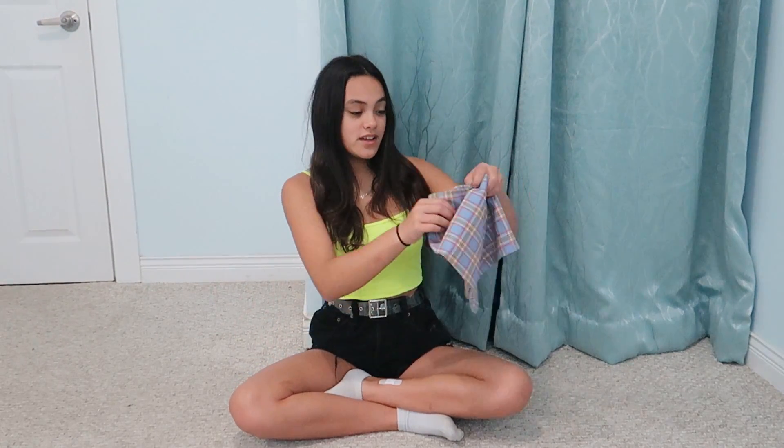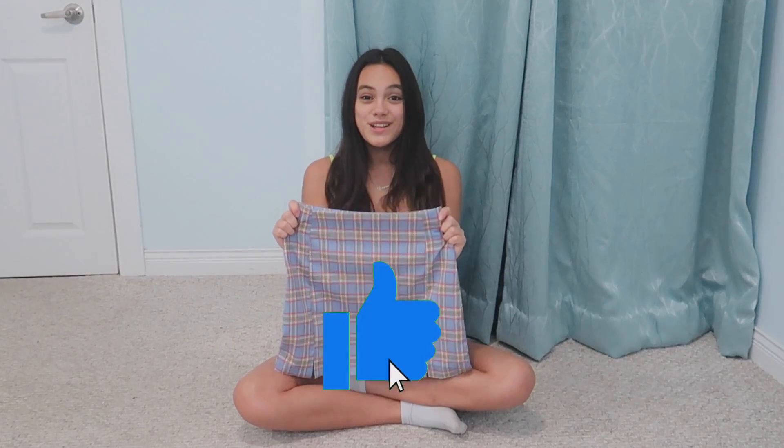Hey everybody, it's Sienna. Welcome back to my channel. As you all know, I received stuff from Amazon, and today I received this lovely plaid skirt from Tim, so thank you so much, Tim.